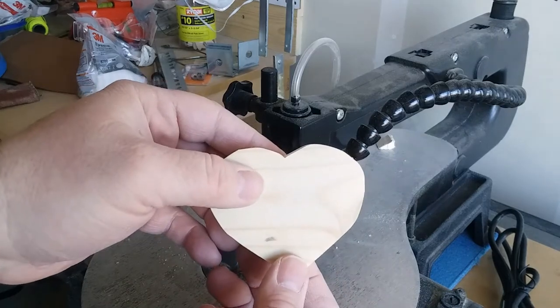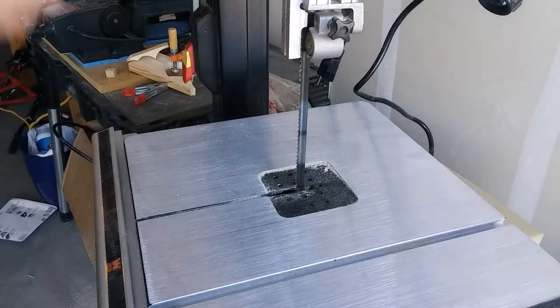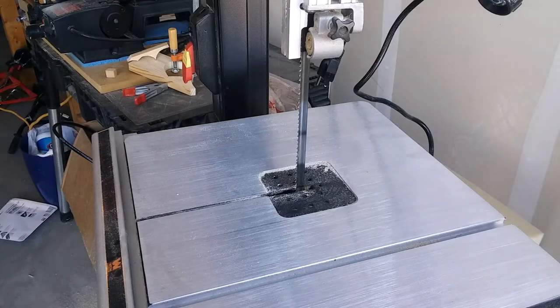There you have it. The last saw I'm going to use is a bandsaw. The bandsaw gets its name from its blade, which is a big loop that runs up and down all the way around. I've never cut out a heart on the bandsaw so it's going to be a little bit of an adventure, but I think you can do it, so we'll give it a try.